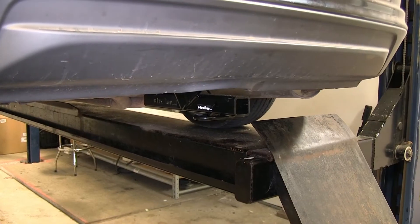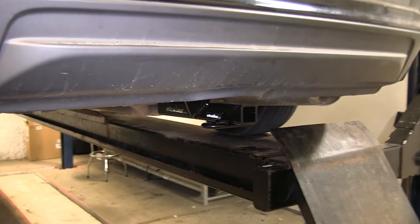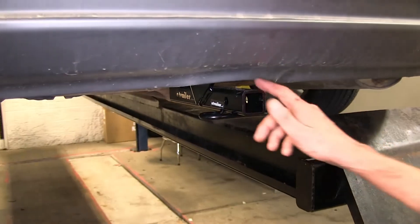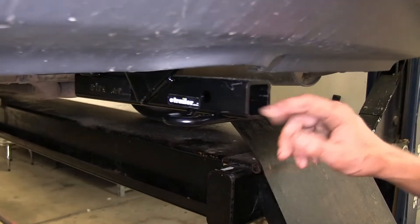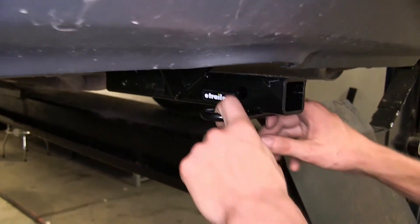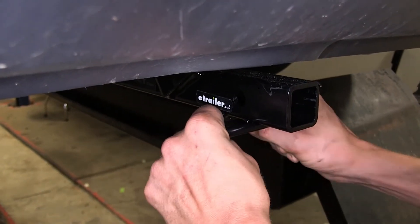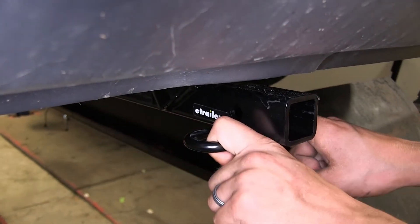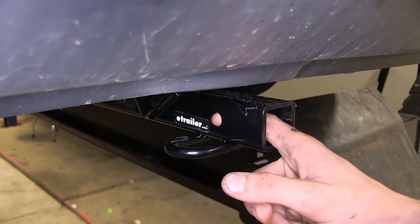Here's what our hitch looks like installed. It's nice and tucked up underneath the back of our vehicle. The only part you really see hanging down is our Class 1 receiver itself with the inch and a quarter opening, and then our safety chain loops here. These safety chain loops are plenty big to give us enough opening for wide safety chains. Right here we have our half-inch diameter hitch pinhole.